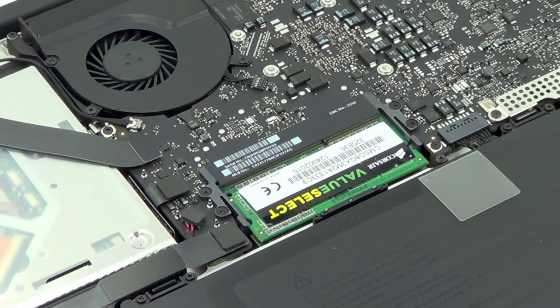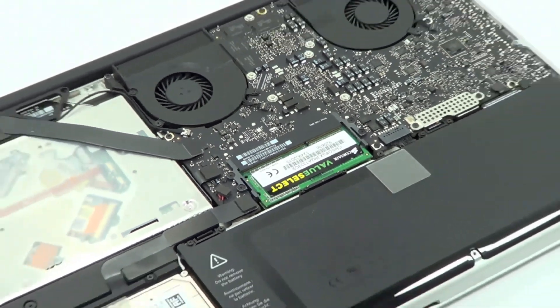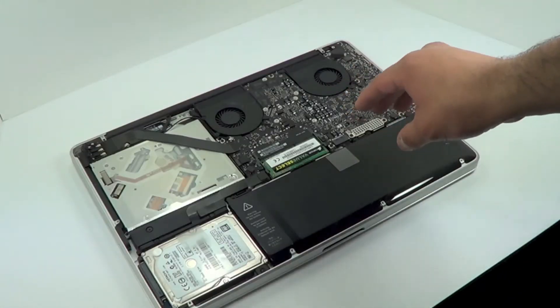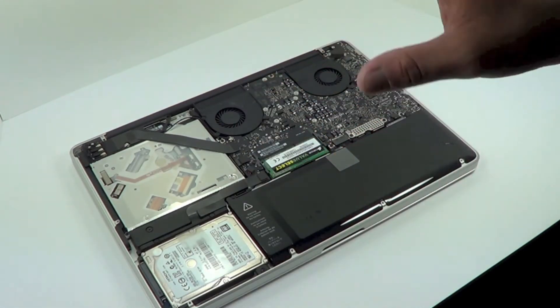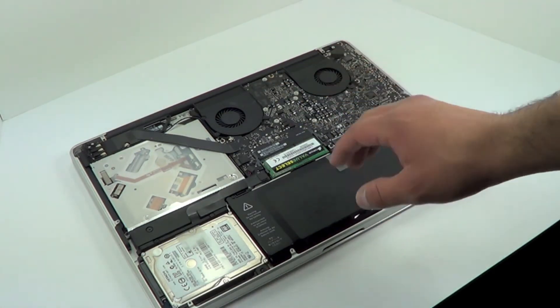Once you have the new RAM clicked in, reassemble everything else. What I recommend is that when you reassemble, just put one or two screws on each corner, flip it over, and turn it back on so you can confirm everything worked fine. Make sure your computer says 8 gigabytes and you're good to go.